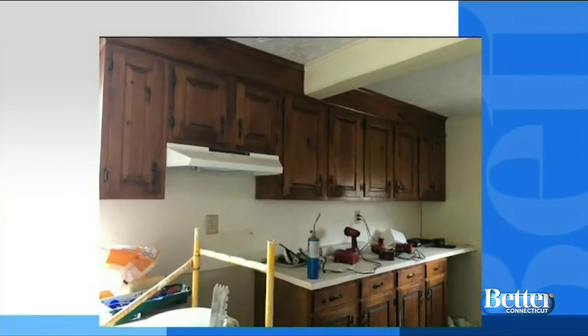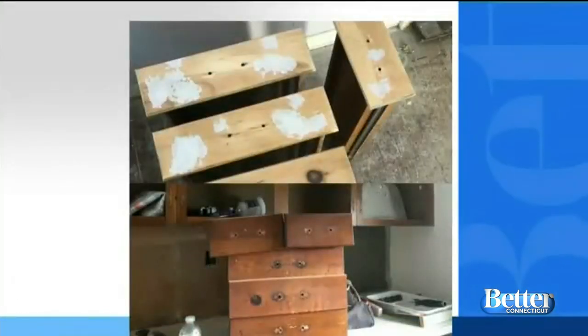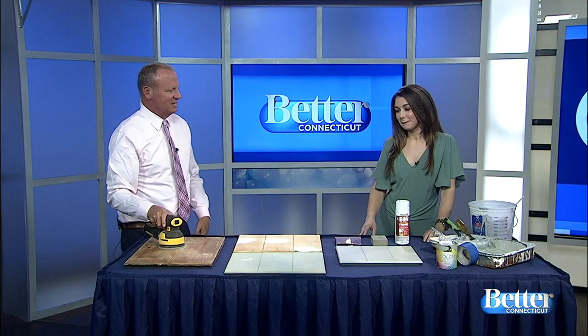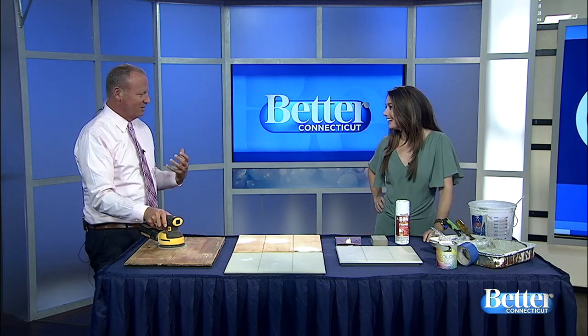Last time we saw Channel 3's Kaitlyn Francis, she was showing us how to strip and prepare kitchen cabinets so you can repaint them. Kaitlyn is back now to show us what's next in the process, and I absolutely love the fact that you picked your dress to match the cabinets.